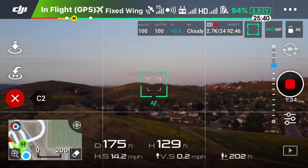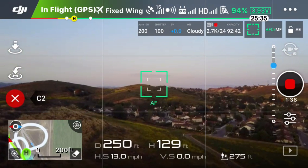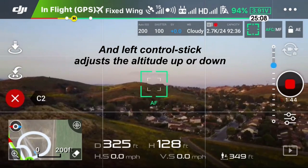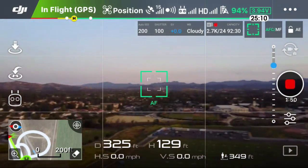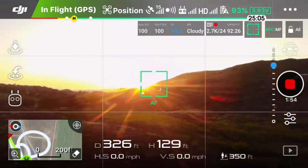Right now you're seeing me adjust the right stick back and forward, and you can control the speed going forward or backwards a little bit, but there's not really much control. Now I've moved the right stick all the way down, and it's taking me out of the fixed wing mode, which really means that I'm stopping forward motion.